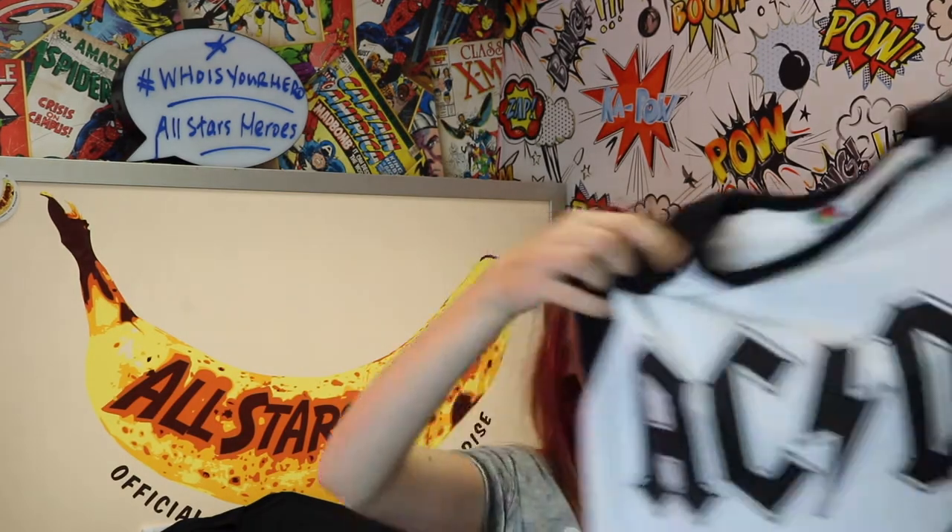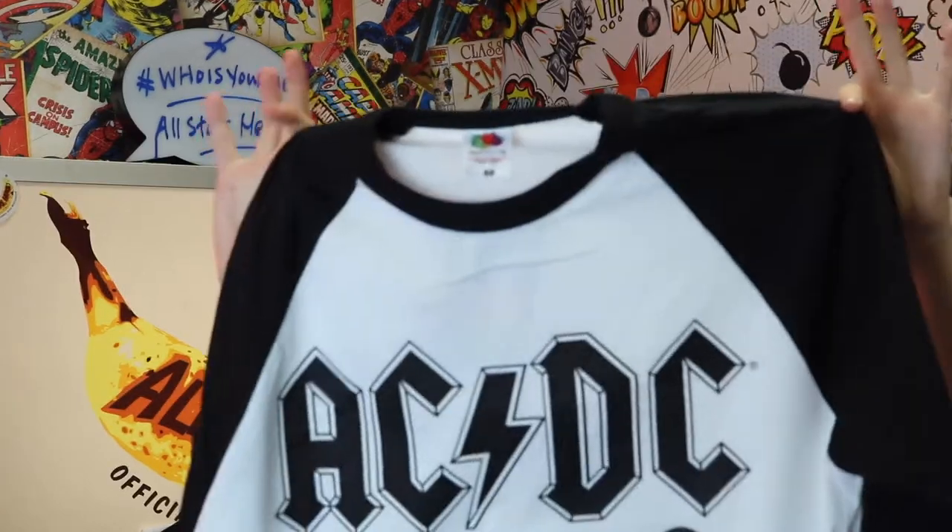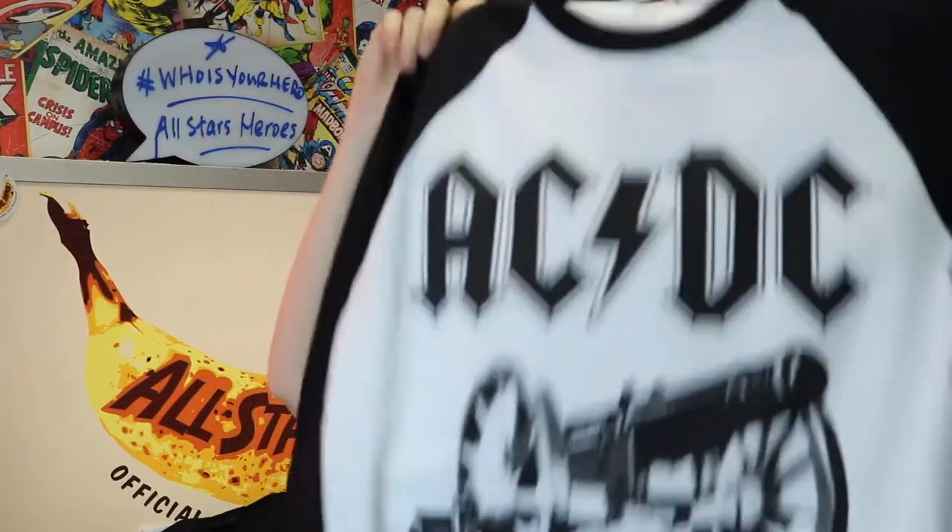This t-shirt is another AC/DC raglan, white and black, which I absolutely love. It is for the song 'For Those About to Rock' and it's got the traditional AC/DC cannon on it, which obviously was in the video. I really like the print so much — I love the black on white look, so I absolutely love this one.